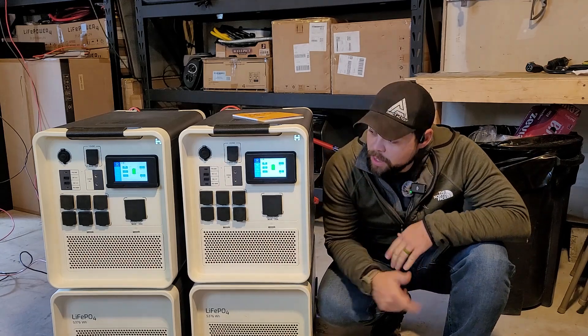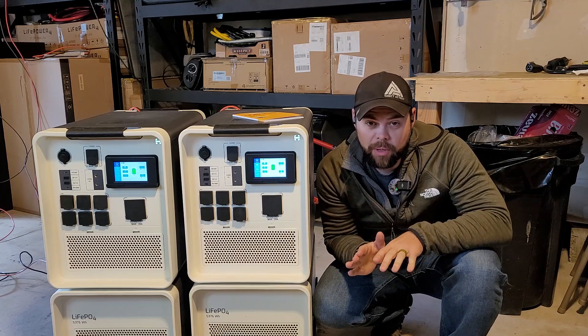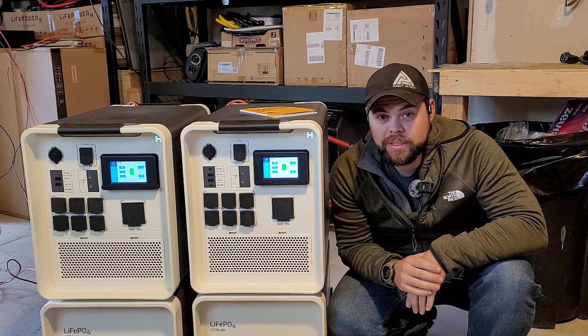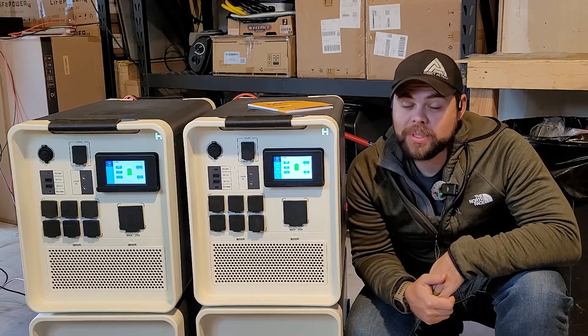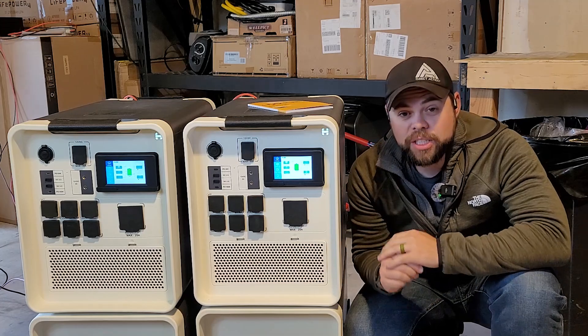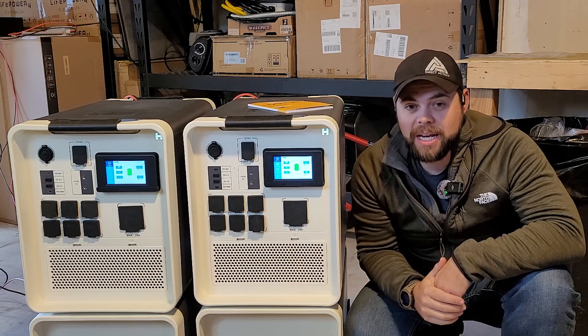This is the quick start guide on how to put two Apollos together in single-phase mode, meaning still outputting only 120 volts. The reason you would do this is to have a high output at 120 volts — technically 120 volts at 50 amps, which is 6,000 watts. Most of the time if you have two units you're going to be putting them in split phase doing 240 volt power, and that will be in another video.